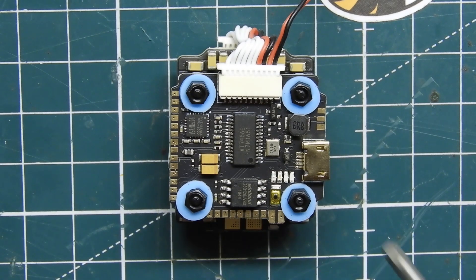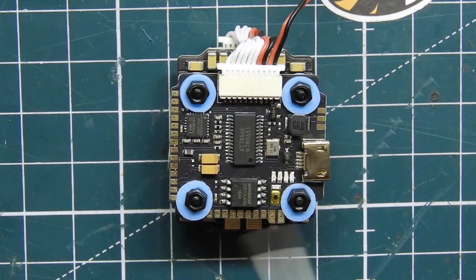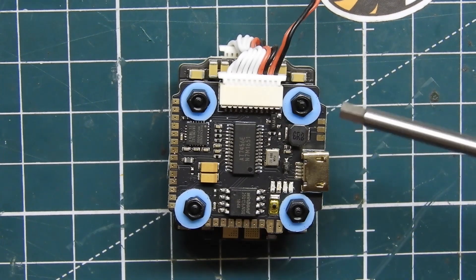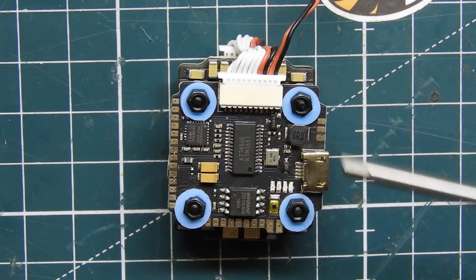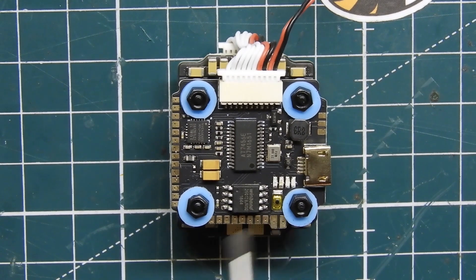Let's go over the pins. We do have soft mounts that come pre-installed on the flight controller. There's a boot button — and just so you know, you don't even have to press that boot button if it's in your stack and you can't reach it. You can use the Impulse RC Driver Fixer. I'll leave a link in the description below. Starting with the pins: up top we have LED, 5 volts, and ground for LEDs. The bigger pads at the bottom are your battery plus and minus — that's where your battery leads go.